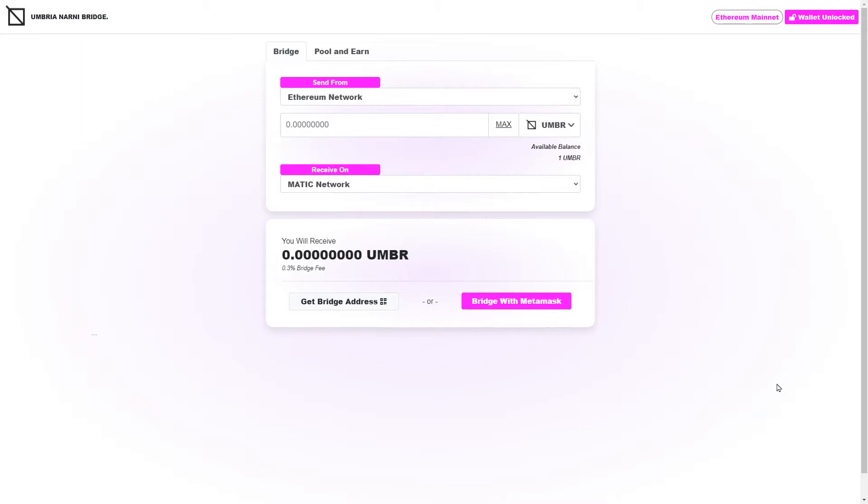I'm going to demonstrate how exactly you would move Umbria from the Ethereum network to the Matic network quickly and easily. This is the Narni bridge right here. The first thing you need to do is select the networks that you're going to be sending from, then select what token you're going to be sending, how much you're going to be sending, and then what network you want to receive it on. I'm sending from Ethereum, sending one Umbria — I'll click the Max button because I have one Umbria in this wallet — and I'm going to be receiving it on the Matic network.